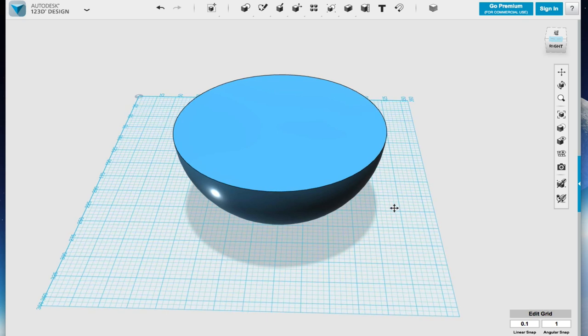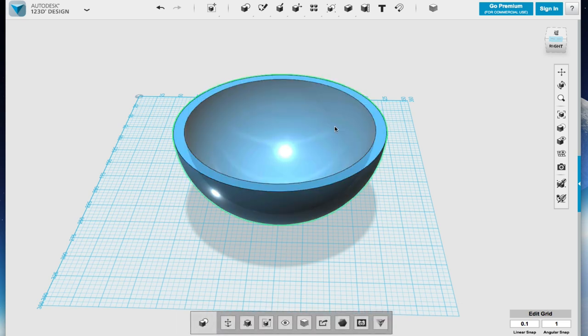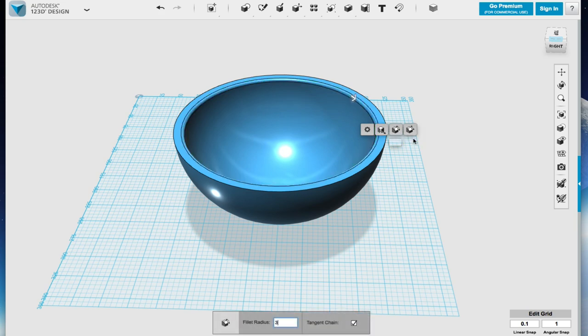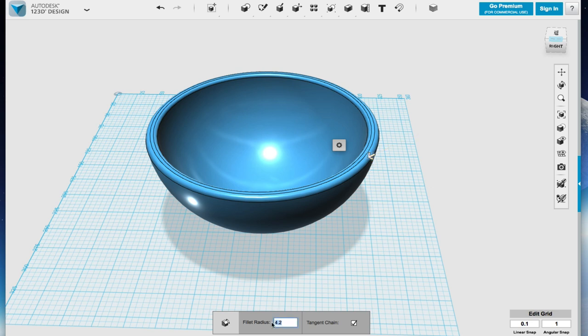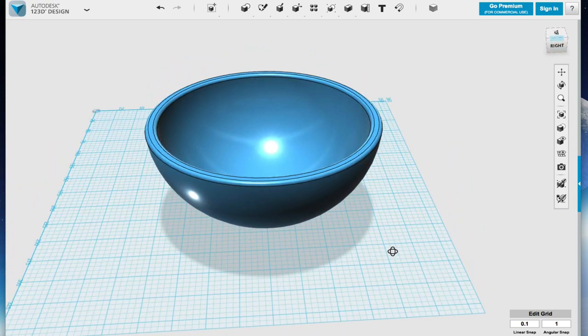So the next thing I'm going to do is hollow out the bowl. It turns out we have an interesting little tool for that called shell. I'm just going to click shell, and I'm going to make the thickness inside 10 so we can play around with the edges. And there we go — I'm filleting the edge. Filleting is basically a rounding process — you can see how it rounds the thing off. I did three on each side, so I've filleted the edge and now I have a nice smooth bowl.